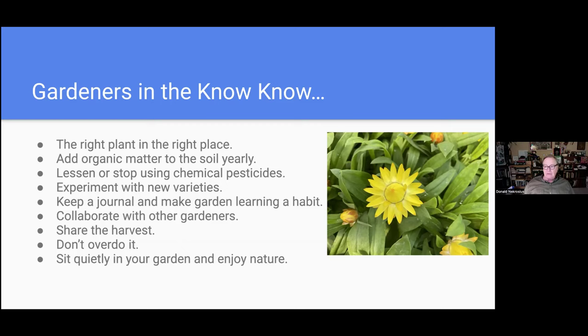Something important to keep in mind is to sit quietly in your garden and enjoy nature. It's not just a place to work and slave away, but also to simply enjoy the gestalt of the event — what you've brought to bear.